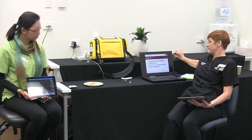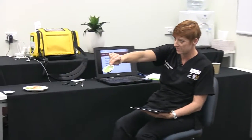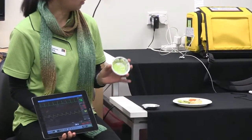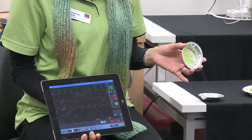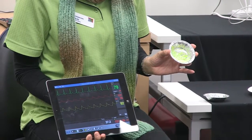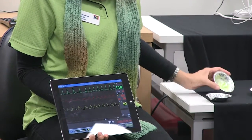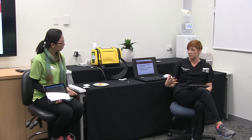Two days later, Holly's called into Mary's room, and now Mary's coughing up that. Holly does a set of obs on her, and you can see that her parameters have changed. No patient, but you've got your clinical picture.